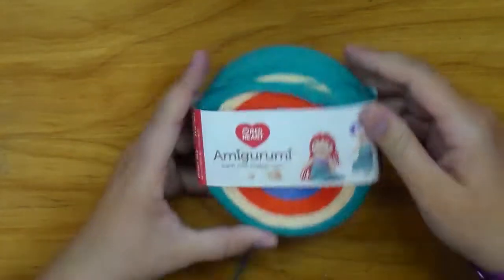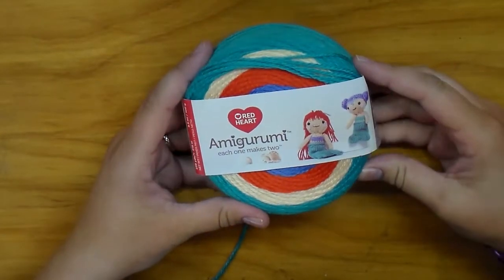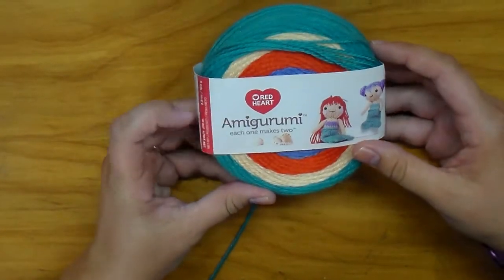Hi everyone and welcome back to my channel. Today I am going to show you how to make these cute amigurumi mermaids from the Red Heart amigurumi line. If you're interested in learning how to do it, then go ahead and keep on watching.